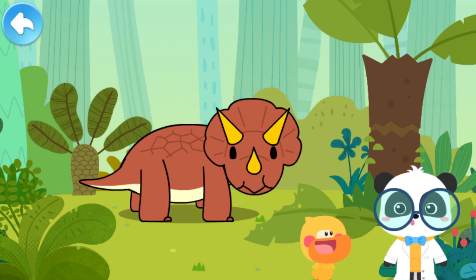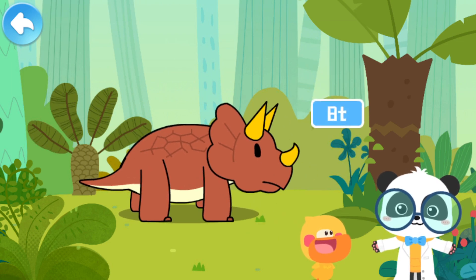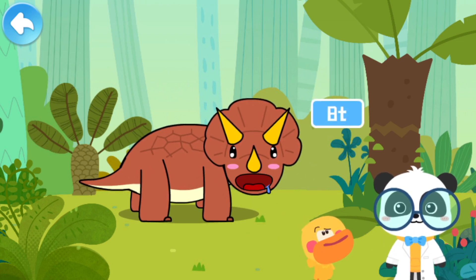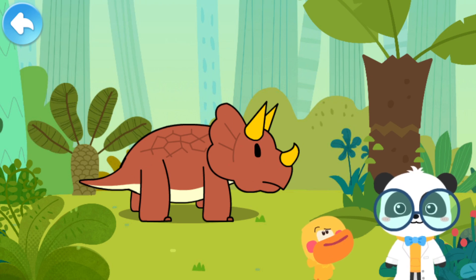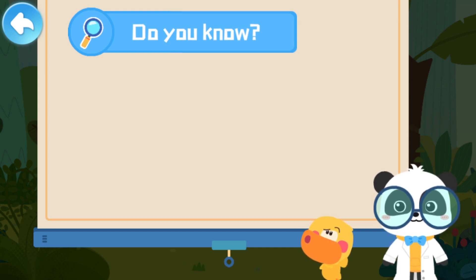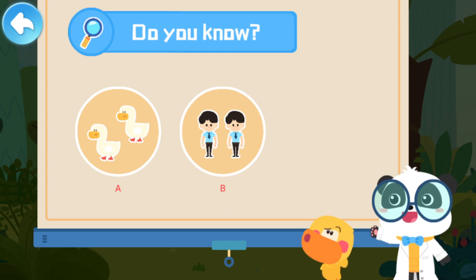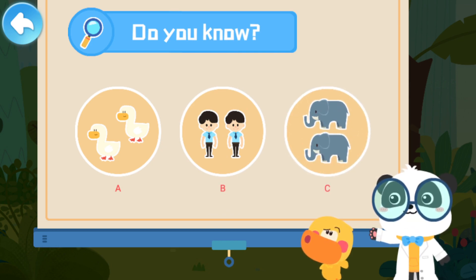Triceratops is a large, herbivorous dinosaur! It could weigh eight tons! Eight tons! I don't know anyone who weighs eight tons! Is it heavy? Do you know what is as heavy as an eight-ton Triceratops? A: two ducks. B: two adults. C: two elephants.